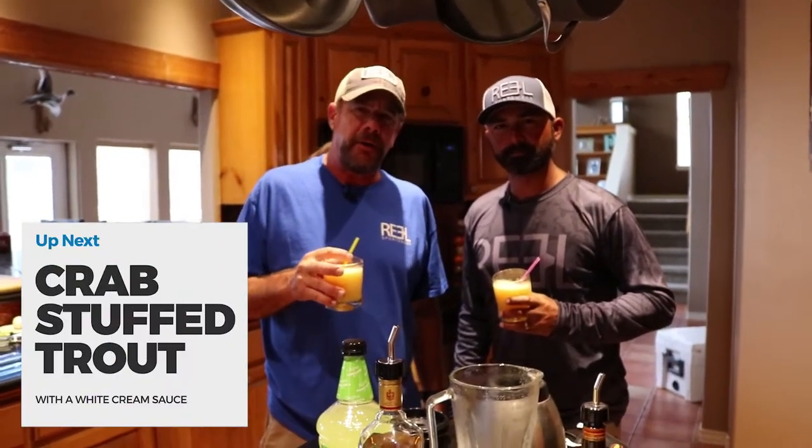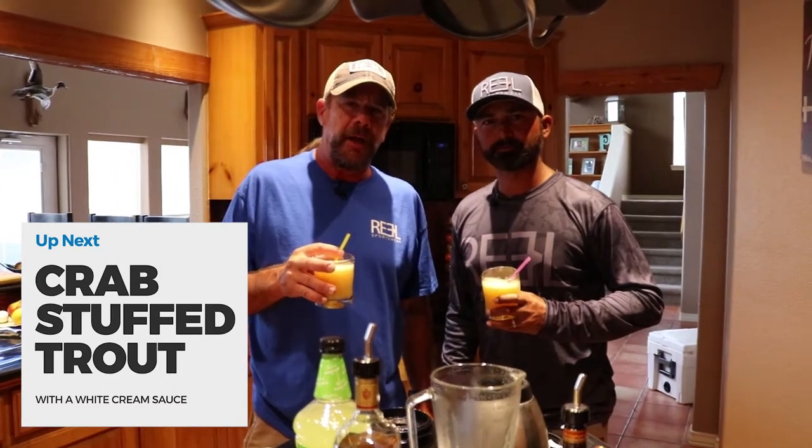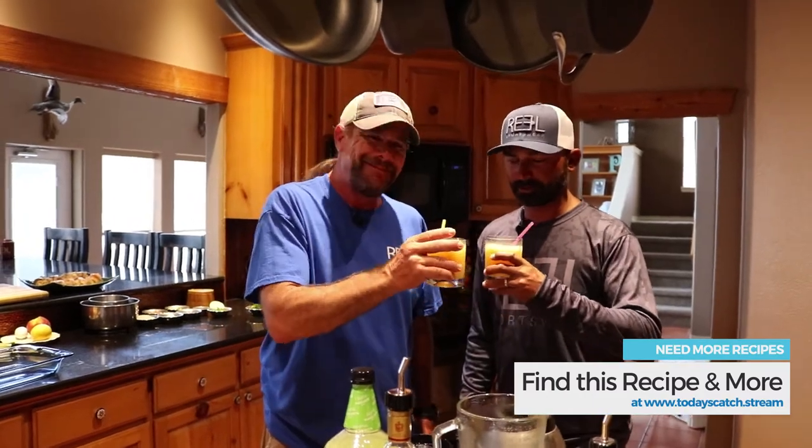So next we're going to be cooking an entree. I'm doing some stuffed trout — it's going to be crab stuffed trout in a nice cream sauce, going to bake everything. Super simple dish, very easy to make. Don't be scared to do it at home. Cheers, captain!